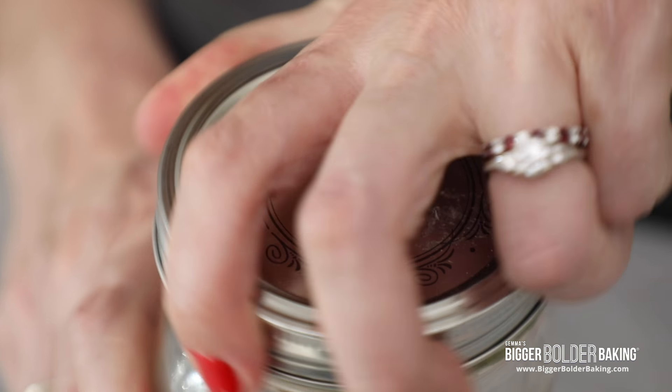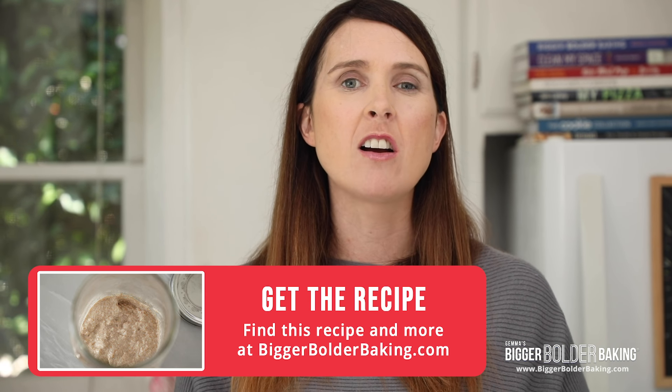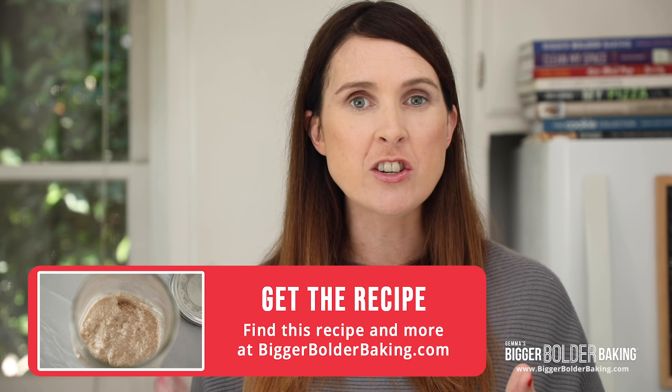I'm going to take you on this journey with me and document it every step of the way. On biggerbolderbaking.com you can find the recipe for the starter, however you want to stay tuned to the videos because I'm going to have loads of information in there. Okay, let's get started with our little starter.